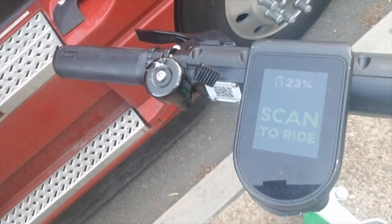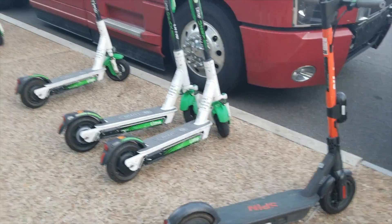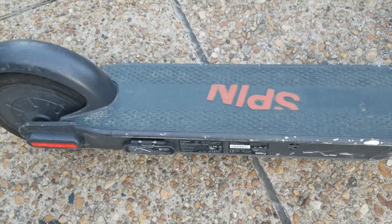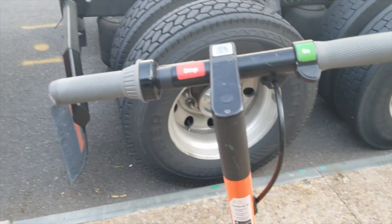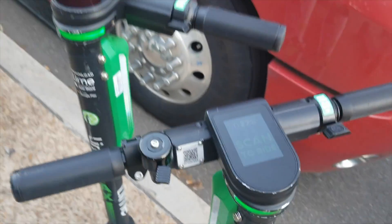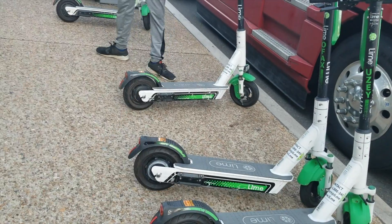A lot of these are pretty good — scan to unlock. Sorry, I can't flip my camera around for some reason. These are the bikes here — this one is called Spin. I'm not as familiar with this one, but it looks like a pretty good one. It gives you information at the top, and there's your barcode to scan right at the top. I like how it gives you information on the display right at the top. You've got the brake on the back, you can step on the back right here.